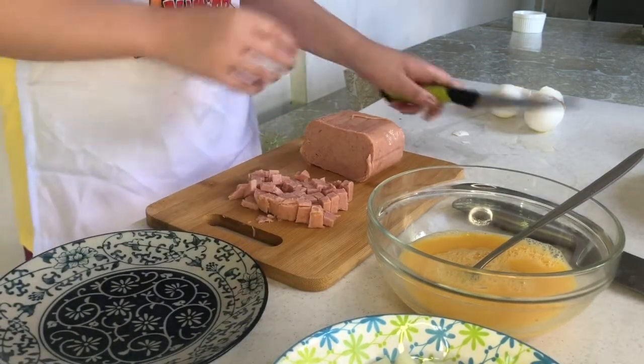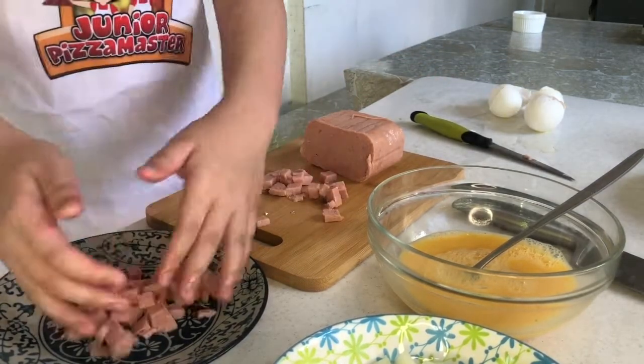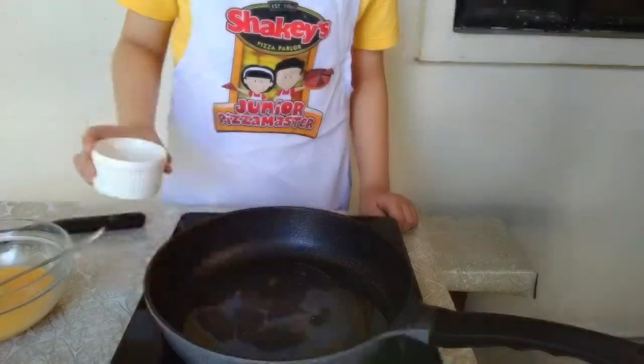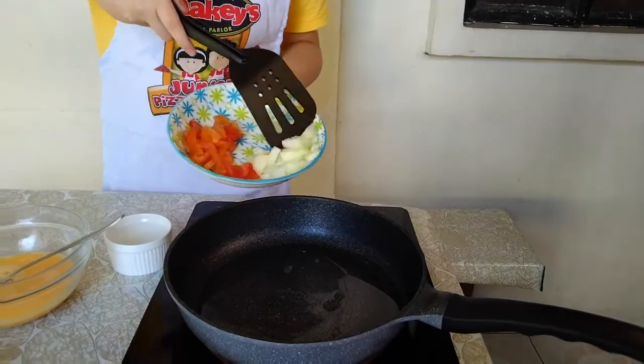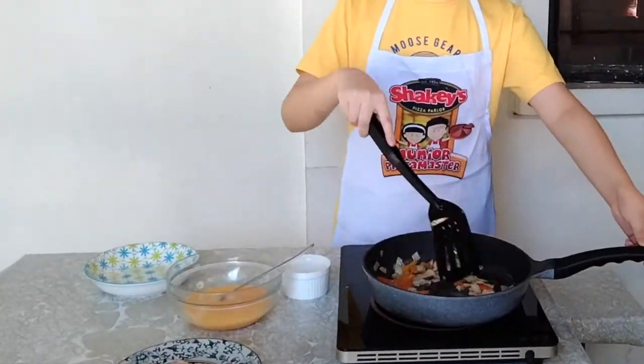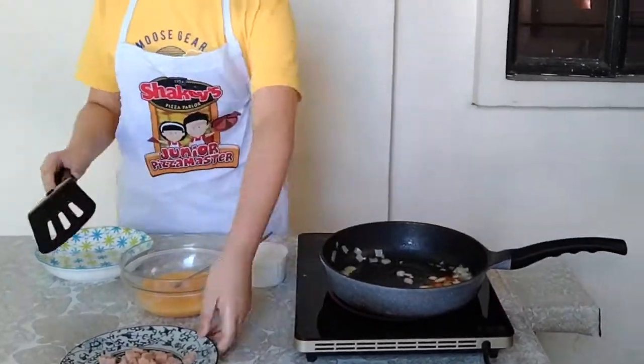And now, we are ready to cook our egg omelet. First step, you sauté the onion and tomatoes. When it turns soft, you add in the spam and continue frying.